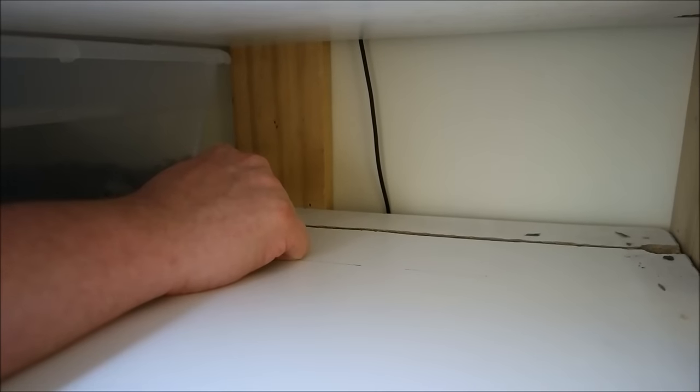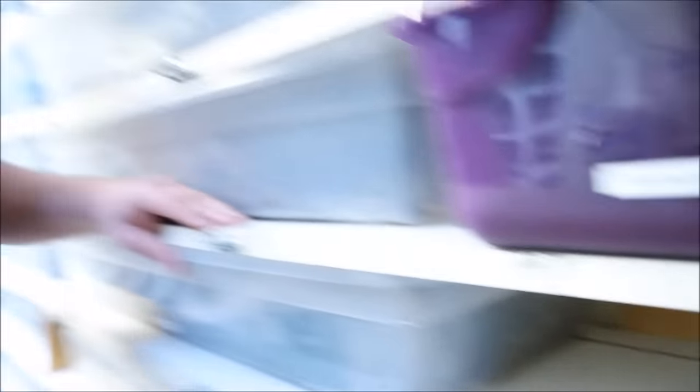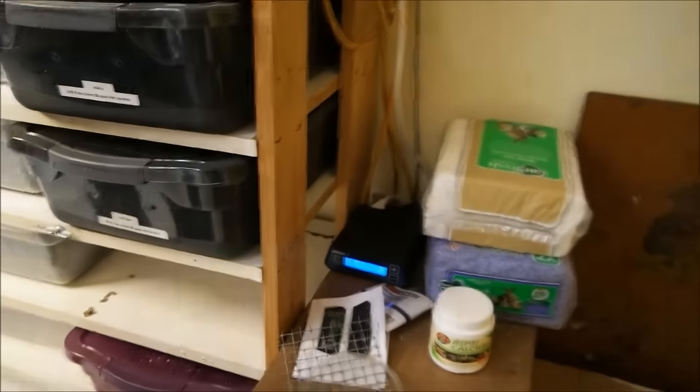If I just plugged that 400-watt cable in and turned it on, I'd have cooked snakes — that's a no bueno. So what we need is this little device right here: a thermostat. This is a Herp Stat 2.